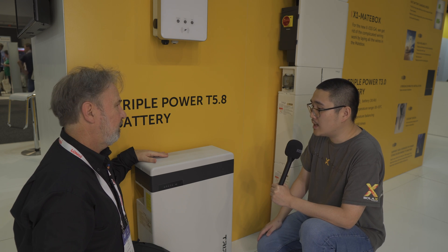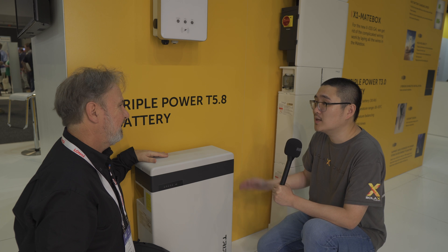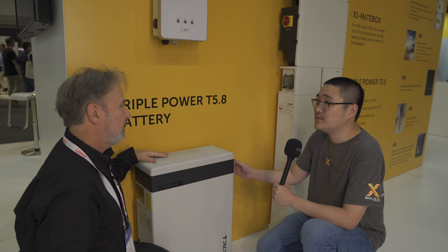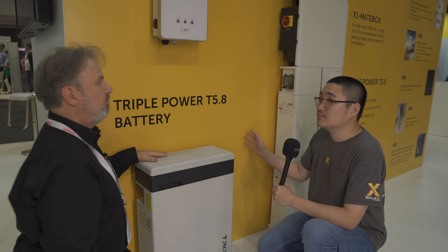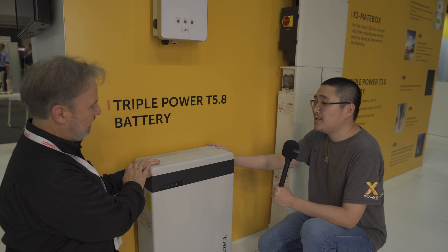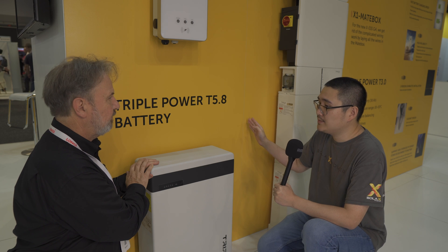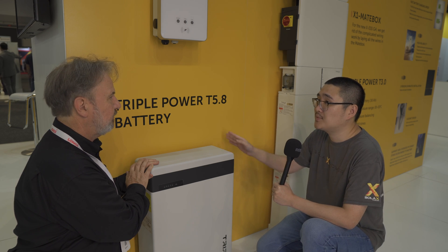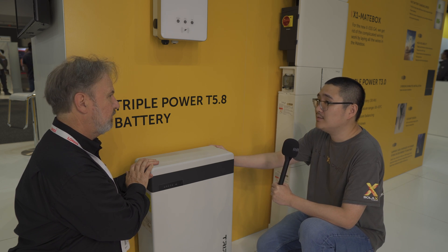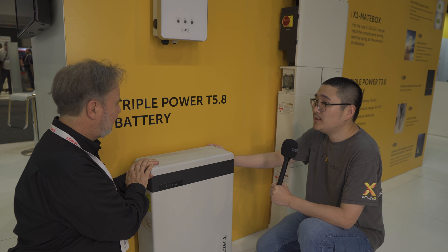We actually did that for a few farm projects and also some off-grid projects in the countryside. Some projects use more than 20 of those batteries in parallel, because you can have multiple inverters in a master-slave arrangement. The most common is five systems in parallel, but we provide technology that can connect up to 10 units — though we haven't used that in Australia yet because there are no such projects here.